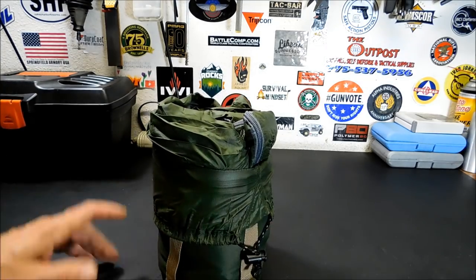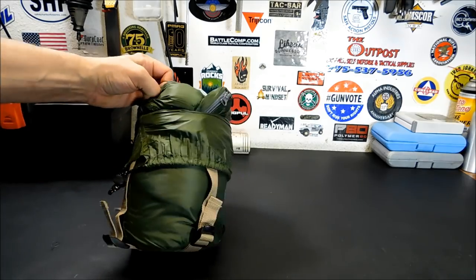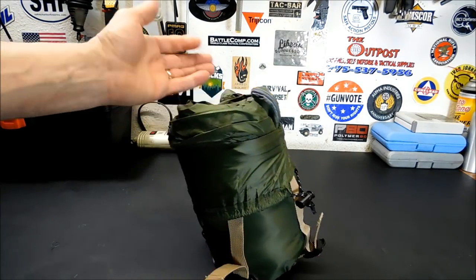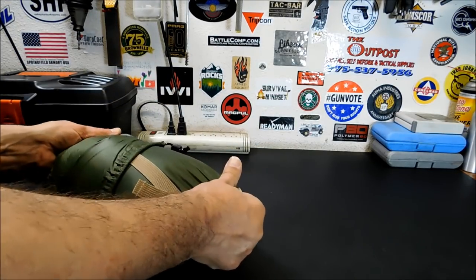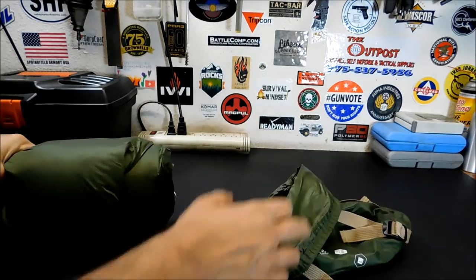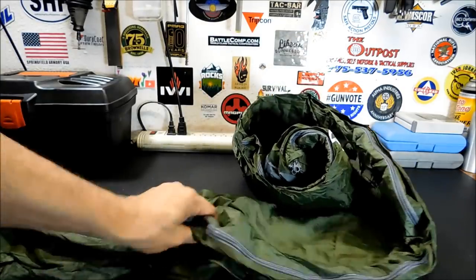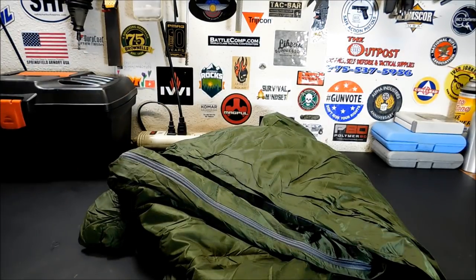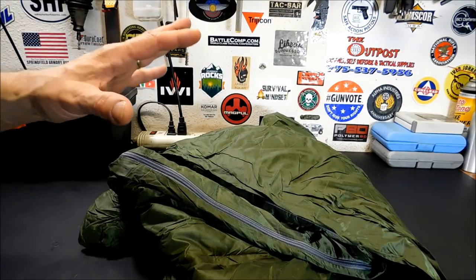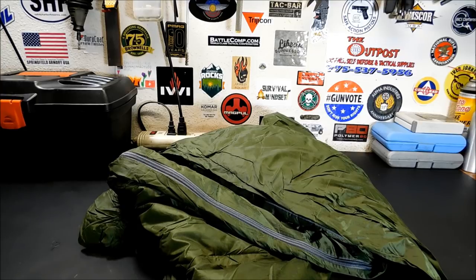Here's the inside. I saw a lot of complaints on Amazon about the zippers, but these zippers feel pretty good quality to me — I've been in this a few times and tested it out and had no problem with the zippers. The fabric is a very lightweight, comfortable fabric. As you can tell, there's not much to it — it's a pretty small sleeping bag. I put out a mat, an inflatable sleeping pad — it's actually one of those USGI self-inflating ones.